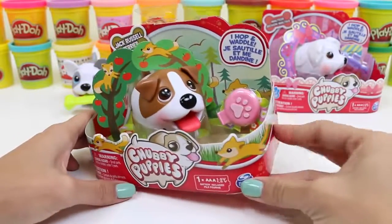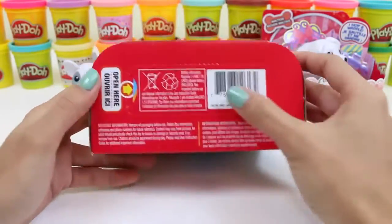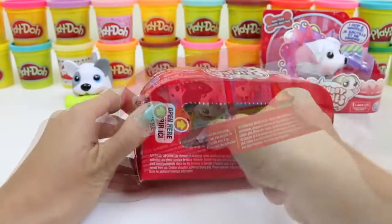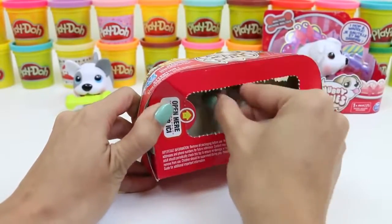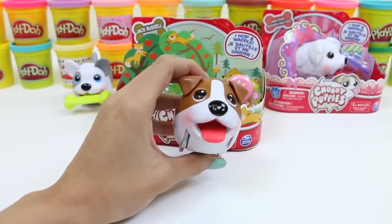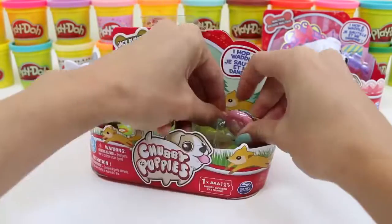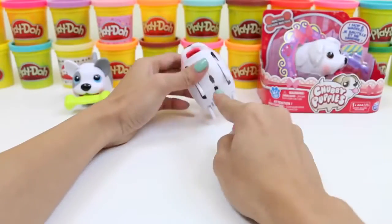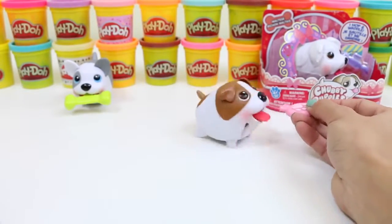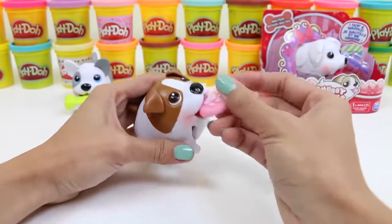Our next one is a Jack Russell Terrier! We're gonna open this up the same way — and he's free! His accessory is a Frisbee. What do you guys think we should name this one? I'm thinking... Max! What do you guys think?